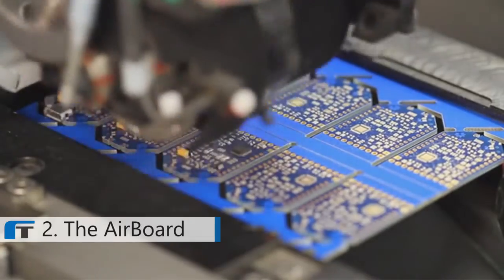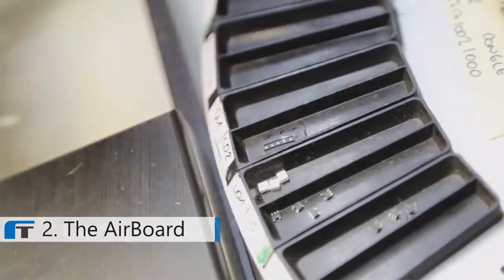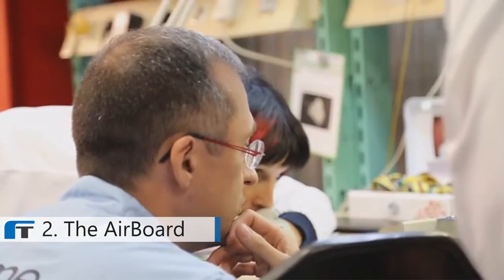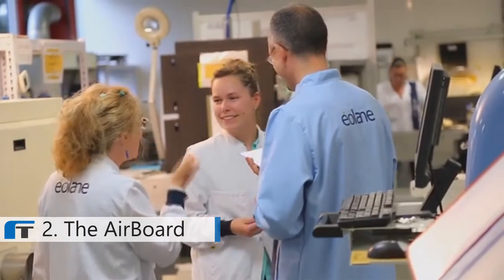We partner with the top European manufacturer in our beautiful French Alps, close to the Italian border. We just received our pre-production prototypes today, and they are just awesome. So if you've got great ideas, the AirBoard will allow you to transform those ideas into realities fast.